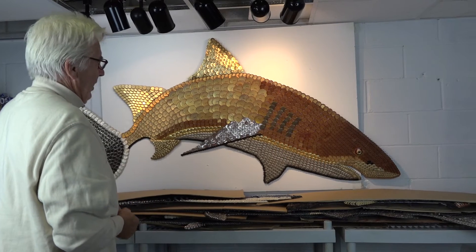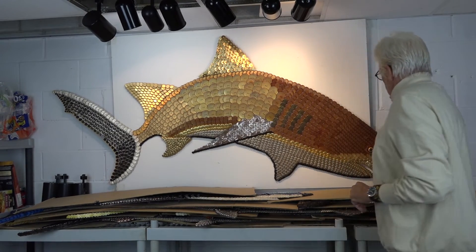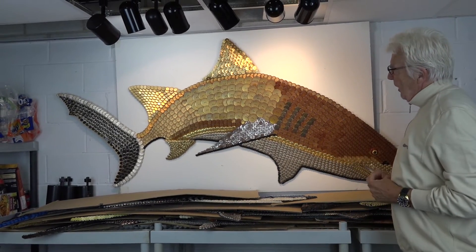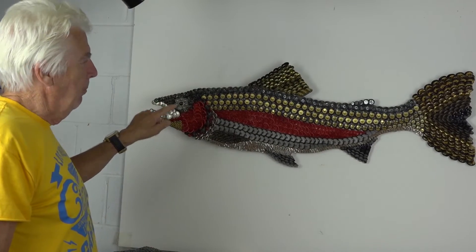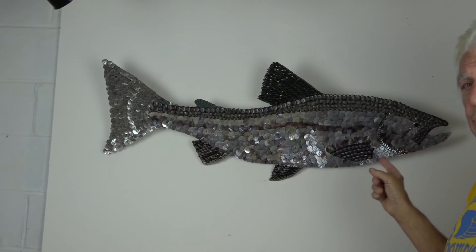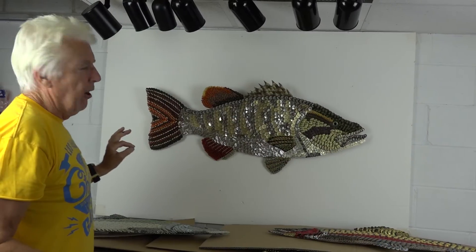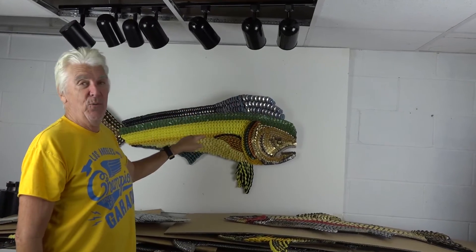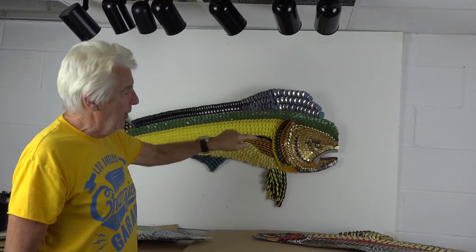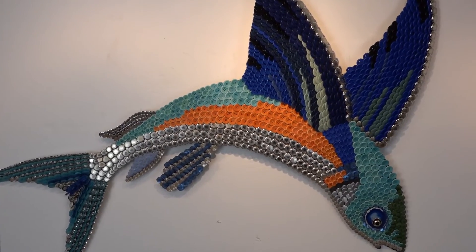This is a lemon shark that I call Lola. Bonefish. This is my version of a steelhead. Chinook salmon. Largemouth bass. This is Simone. Dorado dolphin. This is a flying fish.